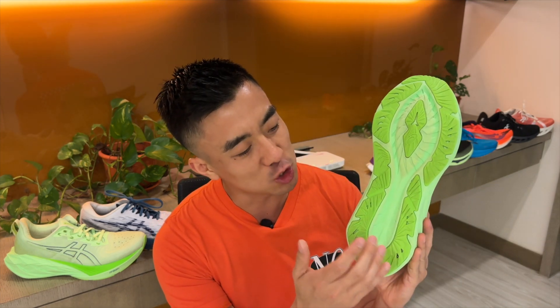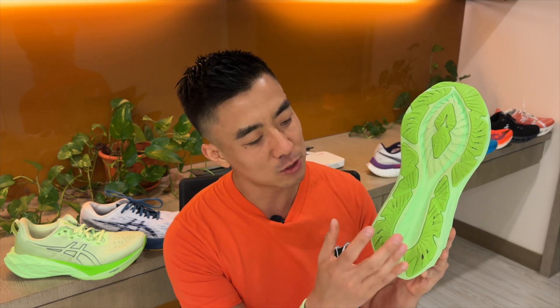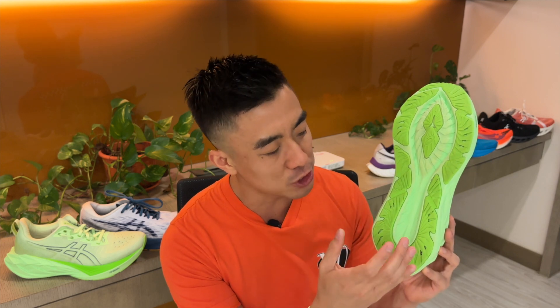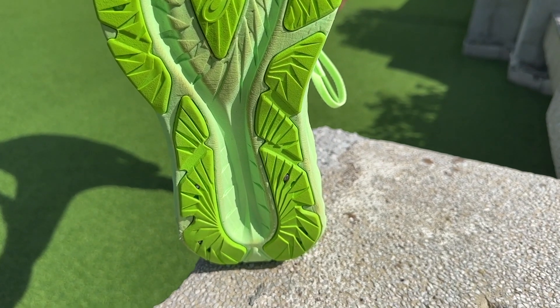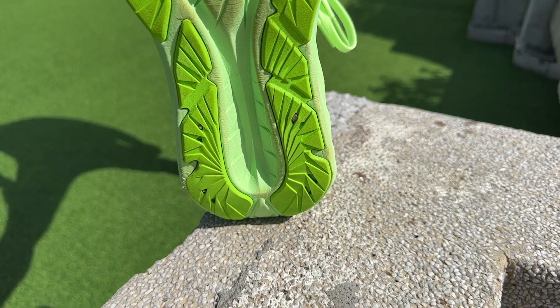ASICS says it has a trampoline-inspired outsole to increase energy return. While I experienced this in the first two versions, in this version I can't feel the energy return because the midsole is just too firm. There's also a new lower-density AHA rubber on the outsole designed to improve traction over the previous version, but I didn't notice a difference.